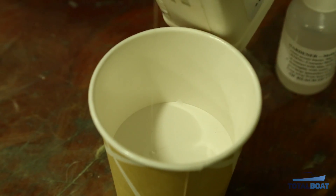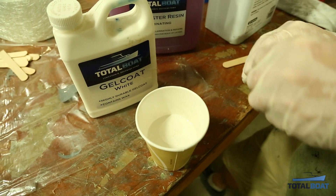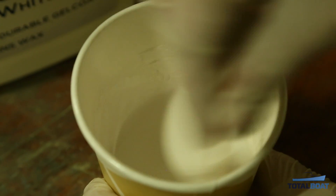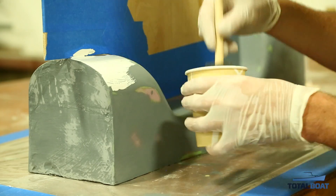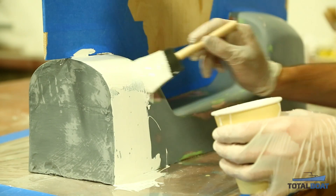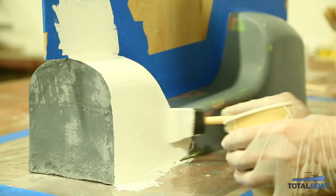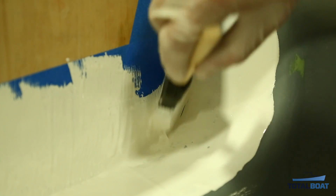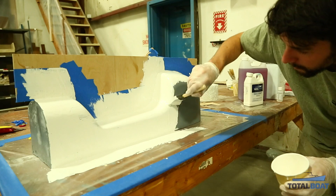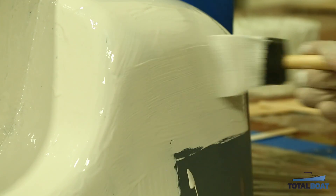First, we're going to build up some gel coat on our plug. We're using TotalBoat brand white polyester gel coat, which comes pre-packaged with the MEKP catalyst. We'll kick it off at about 2% by volume and apply it with a foam brush. Make sure you get good coverage in your first coat, applying gel coat to both the flange and the plug — using the table as the bottom flange.